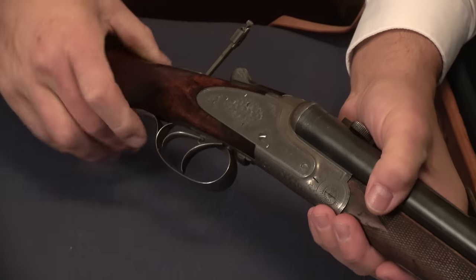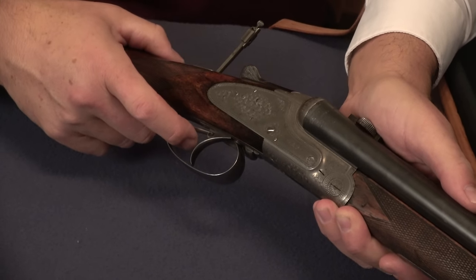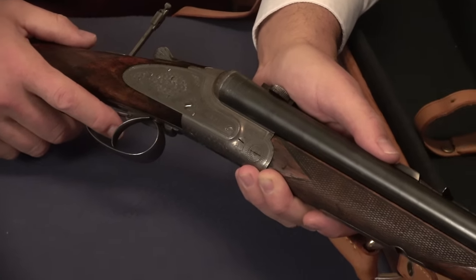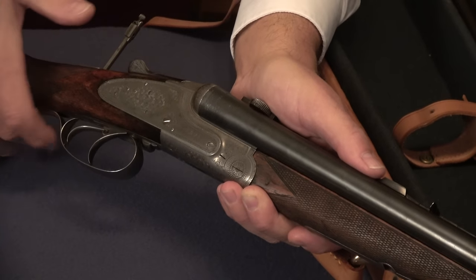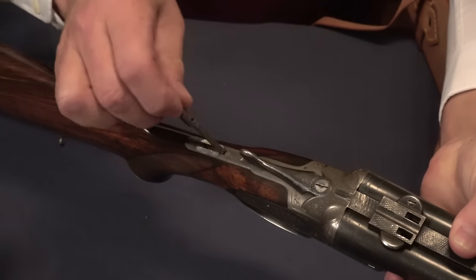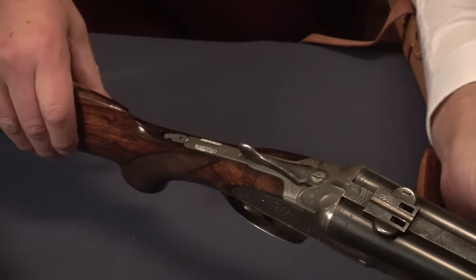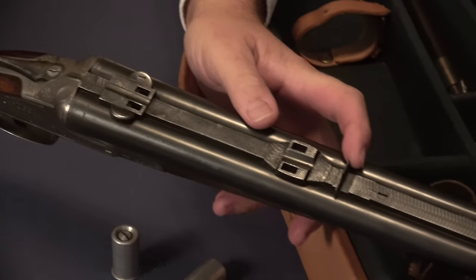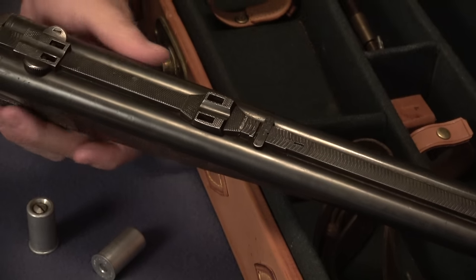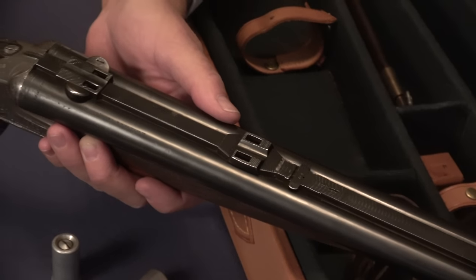Now the rear trigger will fire the rifle barrel — that would be your center fire rifle shot. We'll put the aperture sight back into the stock, and now it's gone. Now you're back to a shotgun, unless you wanted to use the typical rear sight, which, if you want it gone, folds flat. These are scope mounts for the claw-mounted scope, which we'll get to in a moment.